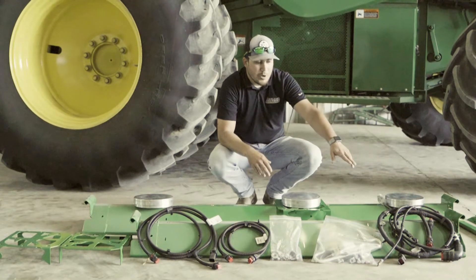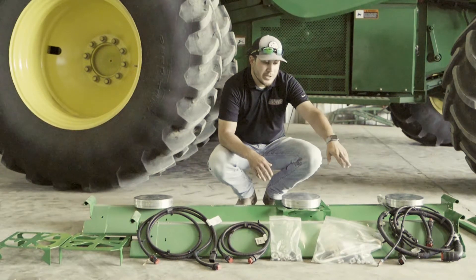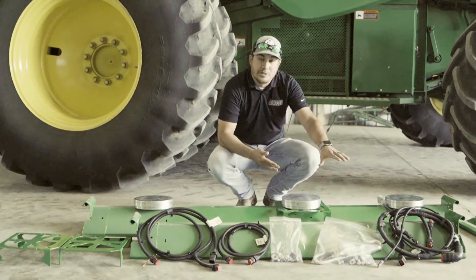Keep in mind, for model year 12 through 15 combines there's an additional harness that needs to be installed to be able to make the system work. Model year 16 and up come from the factory with this already installed.